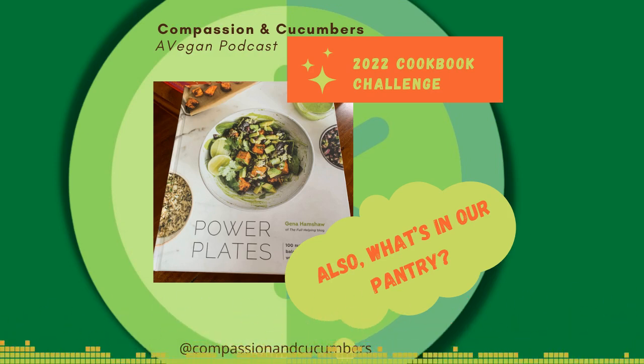Green onions as well — topped with green onions. I like this recipe. I would probably make this again. This is definitely one I hope you'll make again. And I'm really glad that you're delving into that book.